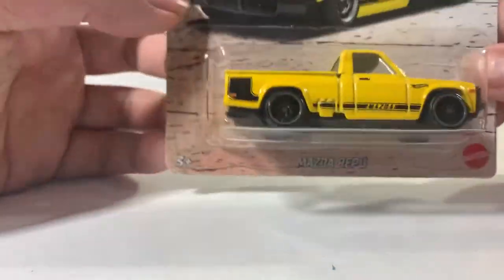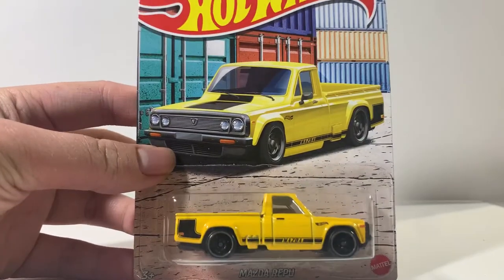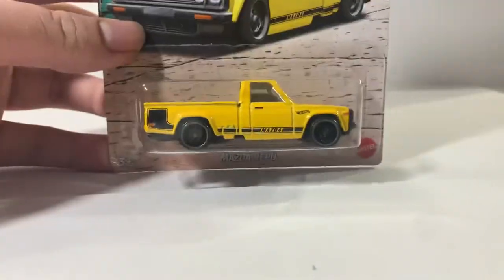So yeah, let's get to cracking this open. Actually, before cracking this open, I just wanted to show the card art. I really like the card art of this series — I think it's just really nice looking.